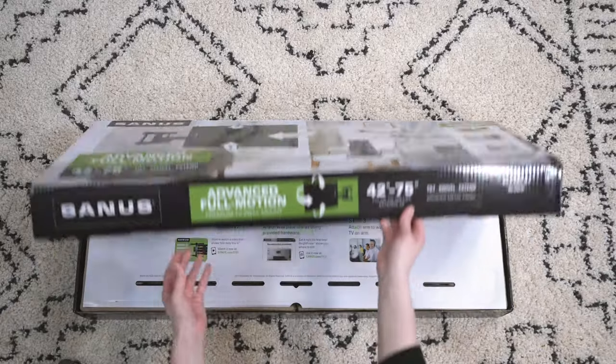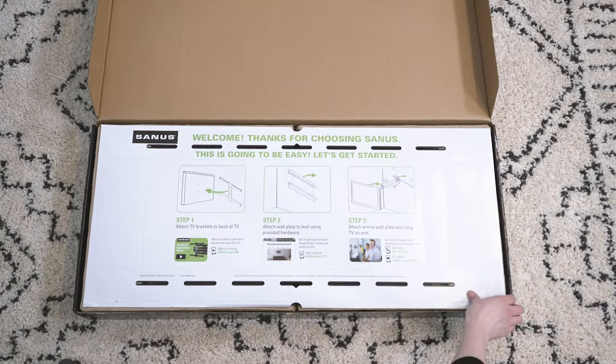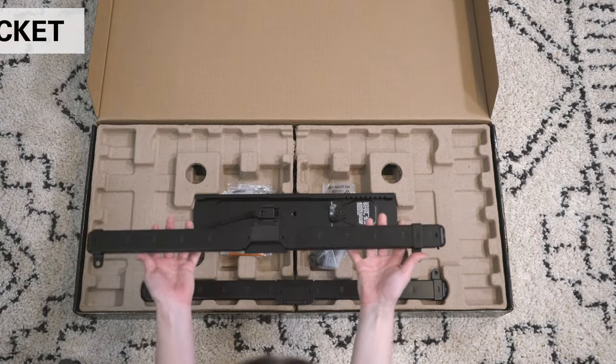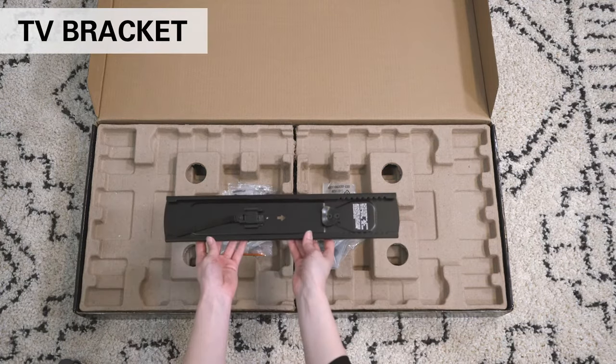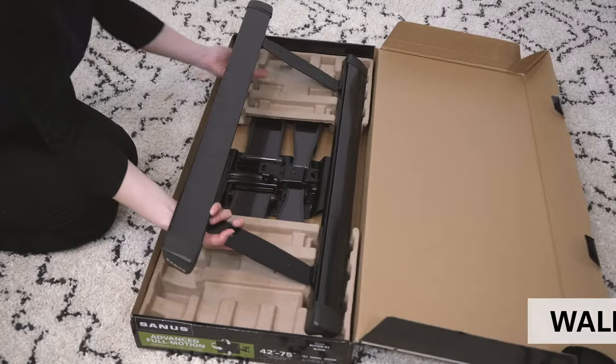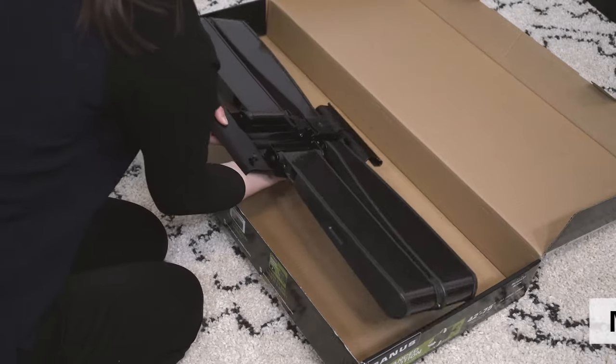Here's everything that comes with your Advanced Full Motion Mount: wall plate template, install manual, TV bracket, hardware packs, wall plate, and the mount arm.